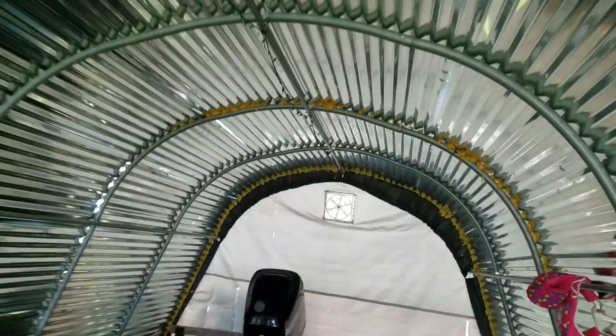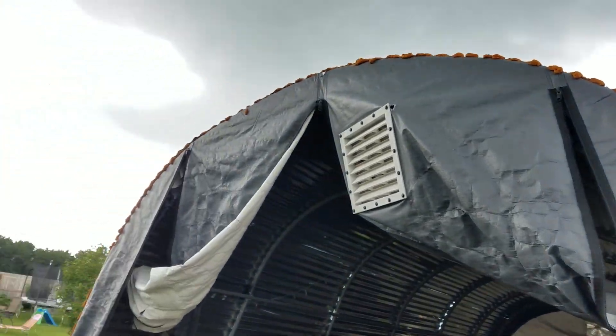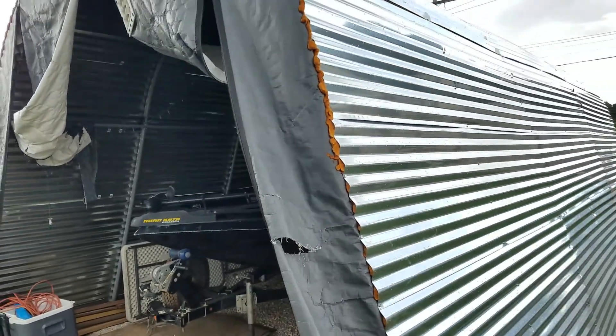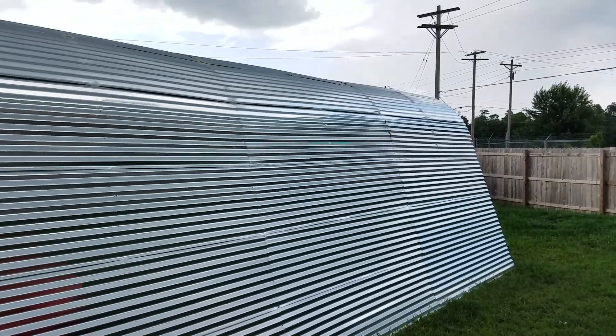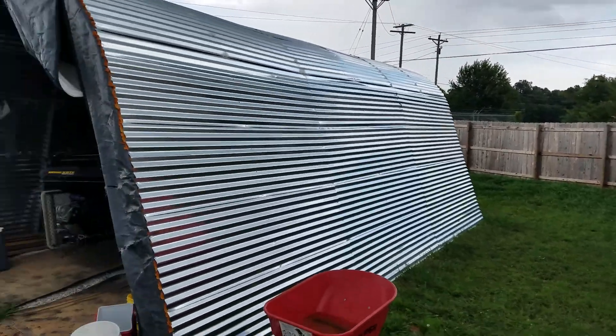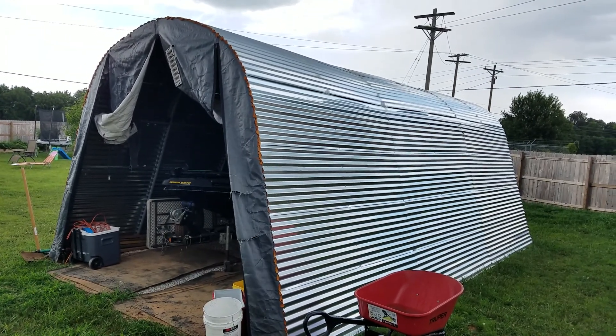I have had no problems. That is the update video for the corrugated metal. I got all the ends filled. One year later it's holding up. I've been through a few storms, no crow issues. It's worked, it's held, and I would recommend it. Good luck to anybody doing the project.